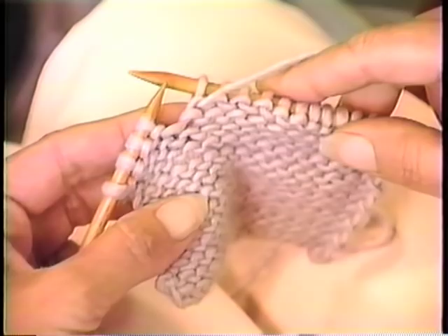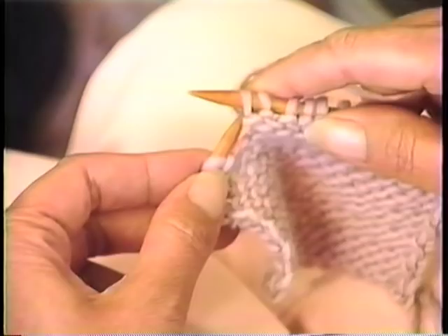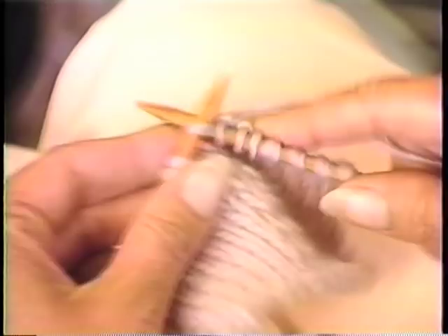For the left-leaning slant, we'll work it from the purl side. Purl to your first turning point and stop. Slip that stitch, take the yarn around — this is actually the same process, you're just doing it from the opposite side. Turn your work, take the yarn to the back because you're going to knit, slip that first stitch, knit back. Repeat that process for all the turning points.